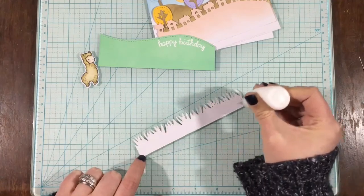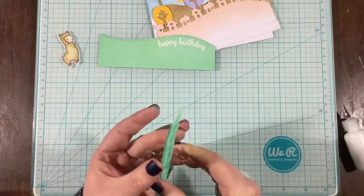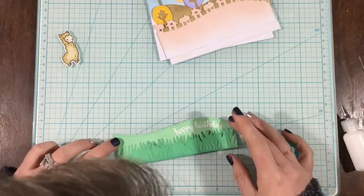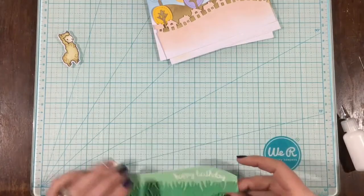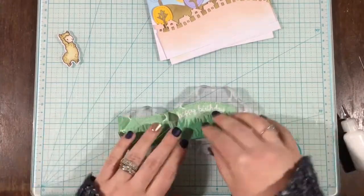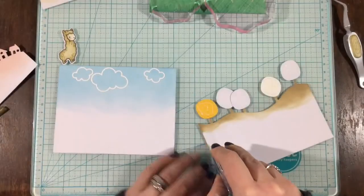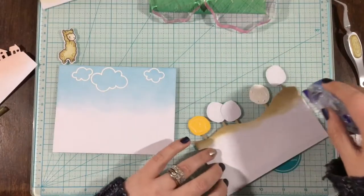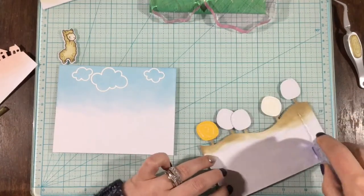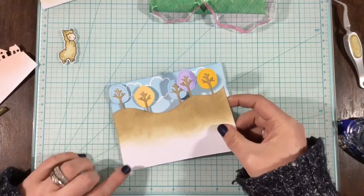Now it's time to start gluing down all my layers — there are seriously like five or six layers of cardstock here. I'm using either liquid adhesive or tape runner adhesive on all my pieces, not foam tape, because this card is going to be super thick and heavy as it is. I'm using 110-pound cardstock for each of my layers, so it's really quite dimensional. I decided I wanted some clouds in my background, so I used the simple puffy cloud outline dies with 110-pound white cardstock and added those to my background.